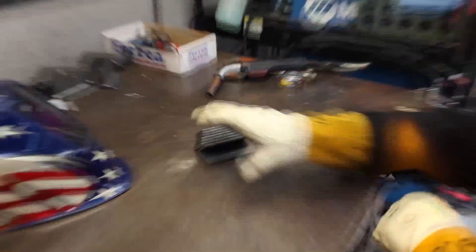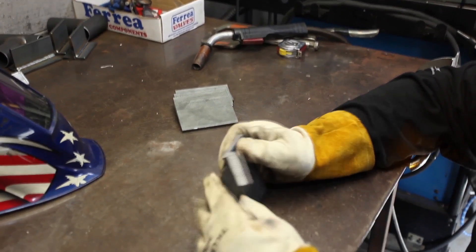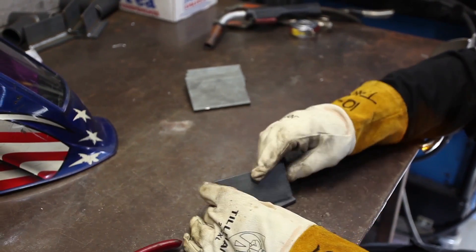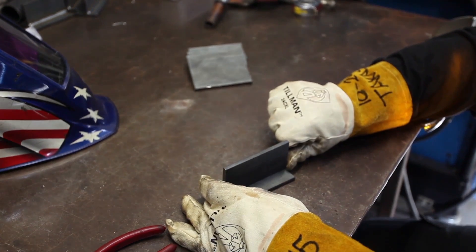What I have here are just test plates — quarter inch mild steel, quarter inch thick, two inches wide. I'm going to do some tees and show you a couple of different techniques of simple MIG welding.